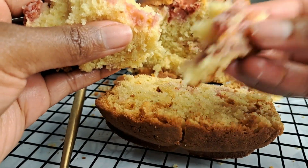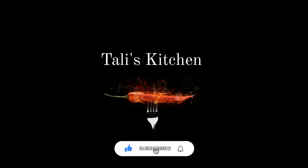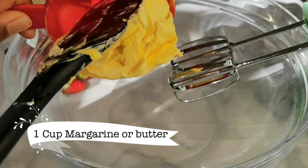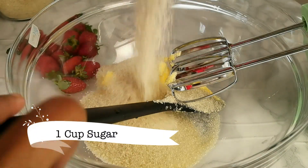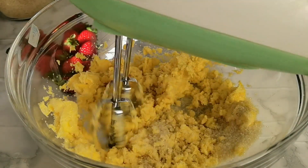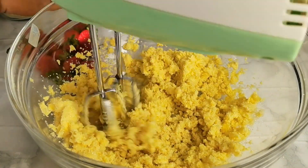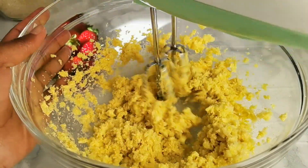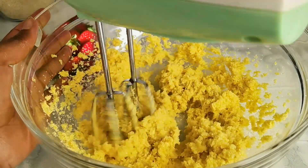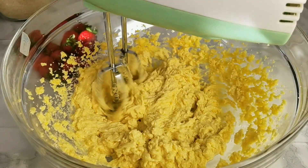In a bowl, go ahead and add one cup of margarine — or you can use butter — and one cup of sugar. Use your hand mixer to combine. Whenever you're making a cake, always mix your butter or margarine and sugar until you get a really beautiful creamy consistency. Take your time and continue mixing until the color begins to change and becomes lighter and creamier — that's what we're looking for.